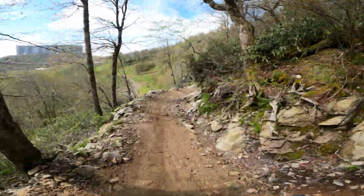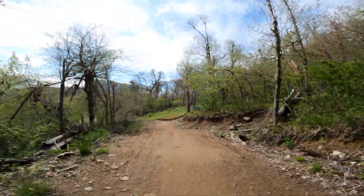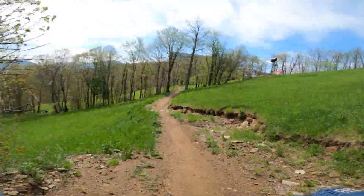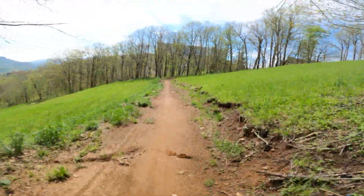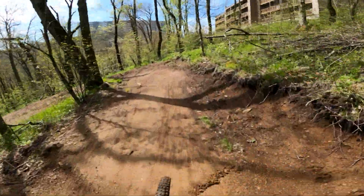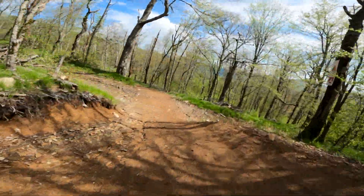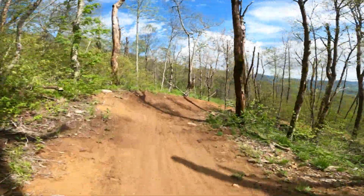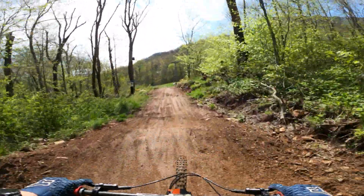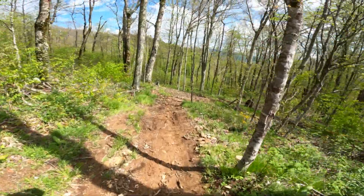Trying to get my foot back on the pedal, let's go. This is basically a warm-up lap. Watch out for these berms — these suckers can get slippery. We're gonna hit the tack trail.